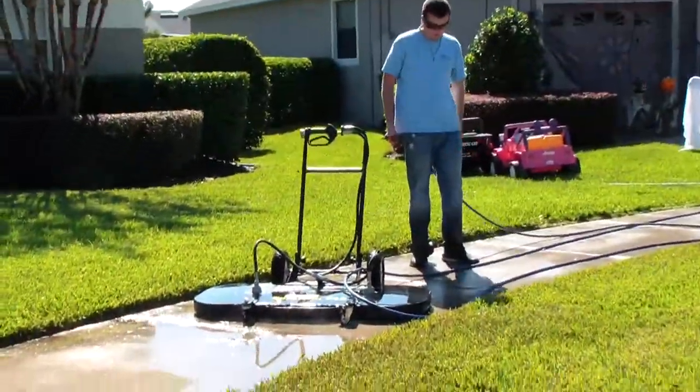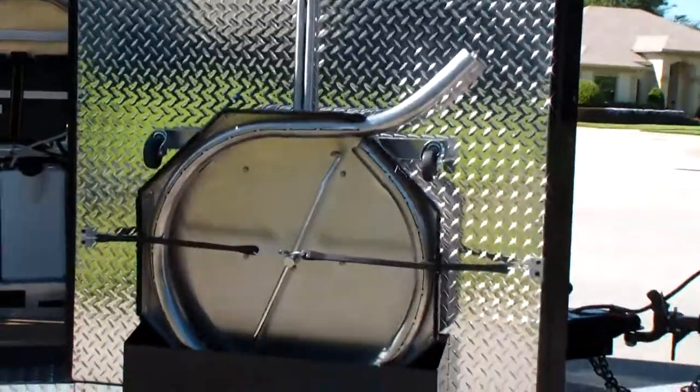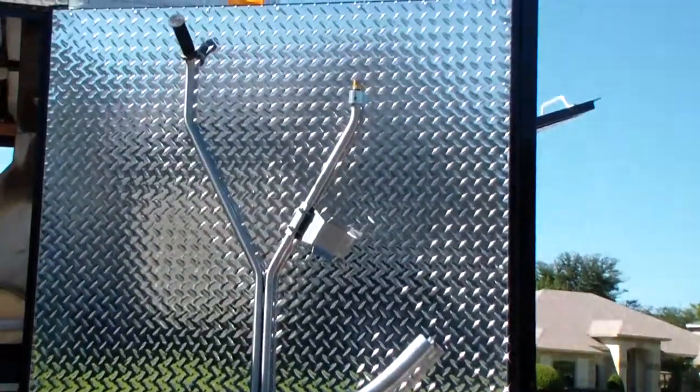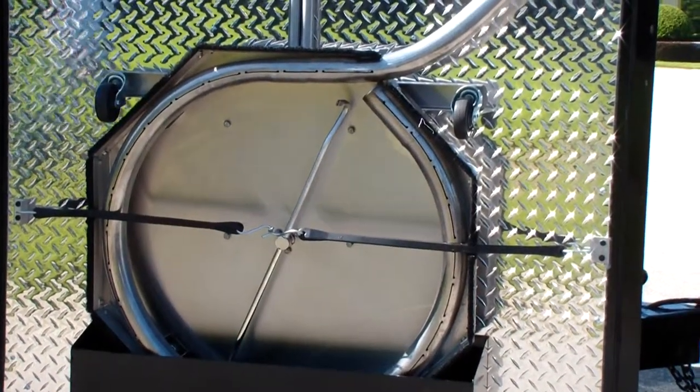That's the 48-inch surface cleaner there. That's the ANP-5E vacuum surface cleaner. That's the vacuum tube and vacuum ring — we need that technology to hydro-check.